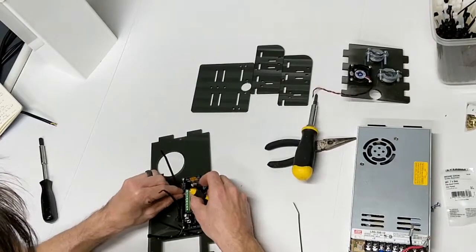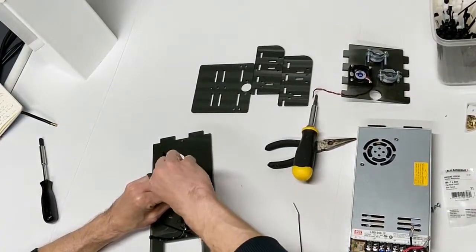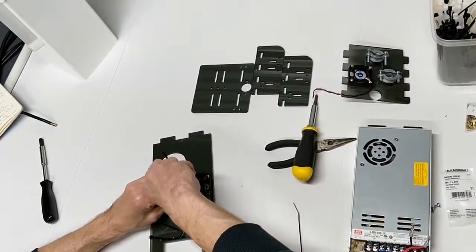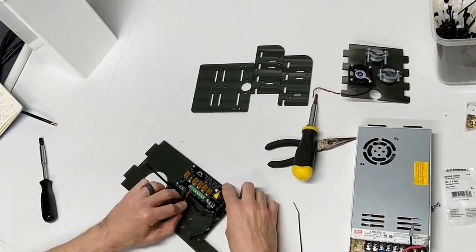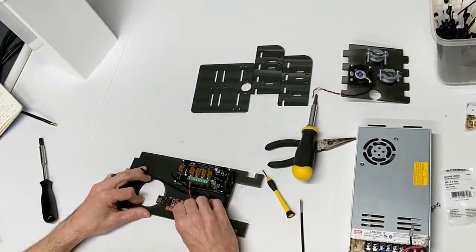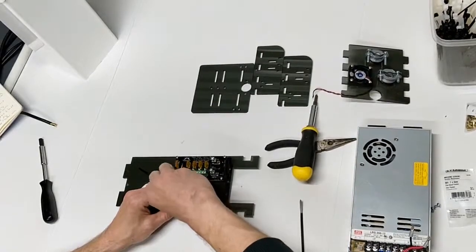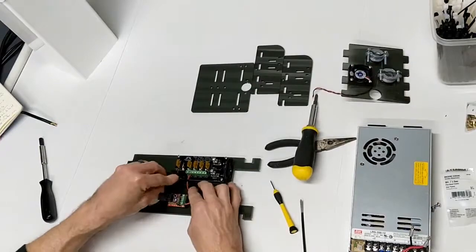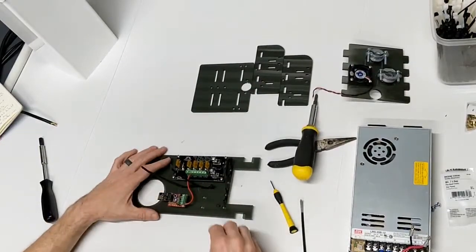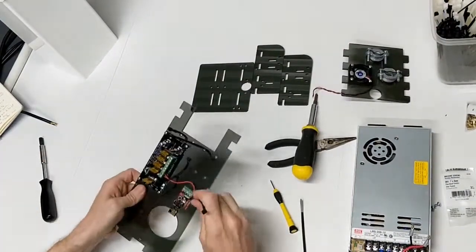One thing to mention: it's best practice not to tin your wires when they're going into a screw-down connector. Tinning your wires, while it makes it easier to get them in, can actually cause loose wires once the equipment gets under load. So that's going to go in there and this is going to hold it together. I'll put another zip tie in here before I start assembling this thing.